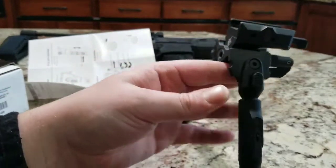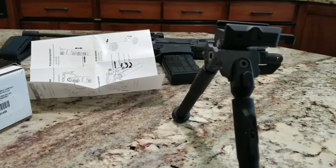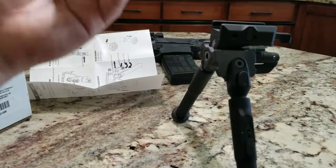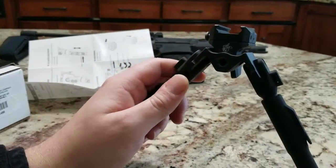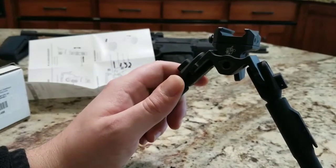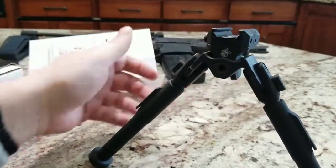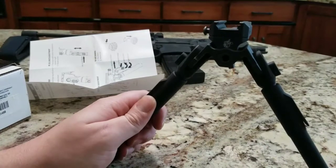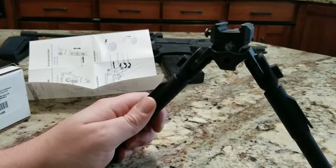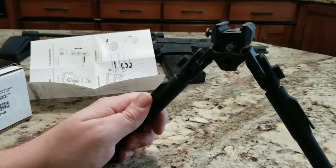One downside is the price of course — it's probably one of the pricier bipods on the market. I wish I had an Atlas here to compare it with you guys, but that's probably one thing you're going to want to do. If you have a buddy that has one, try to compare them and see how they stack up, because there's still a pretty big price difference between those two.